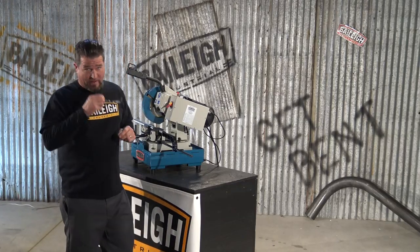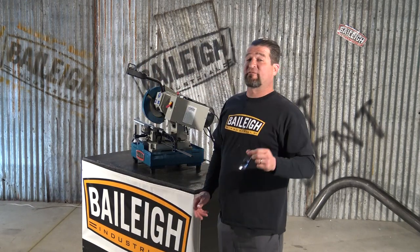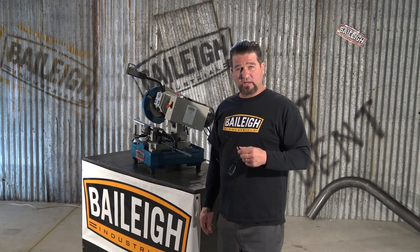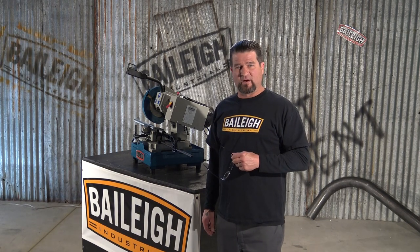Required power for this machine is 110 volt. For more information and complete specifications for this cold saw or any other, just go to Bailey.com.